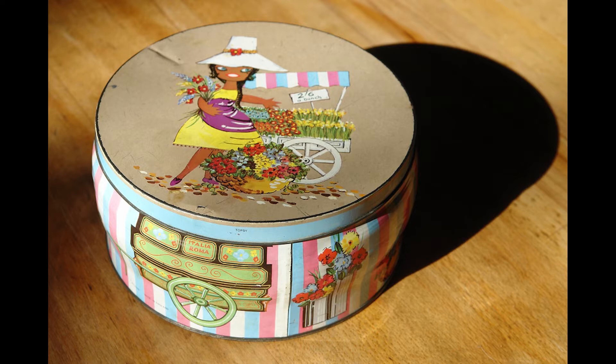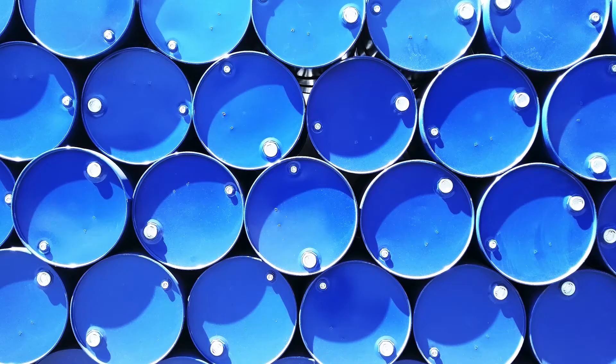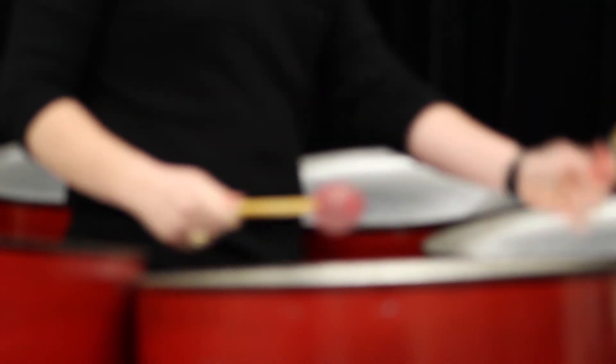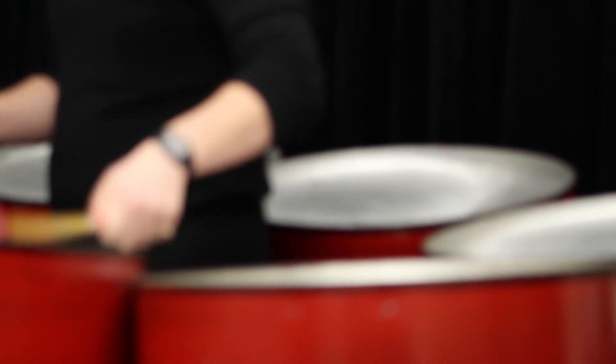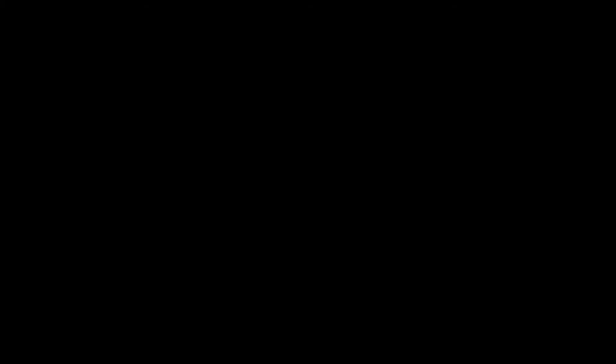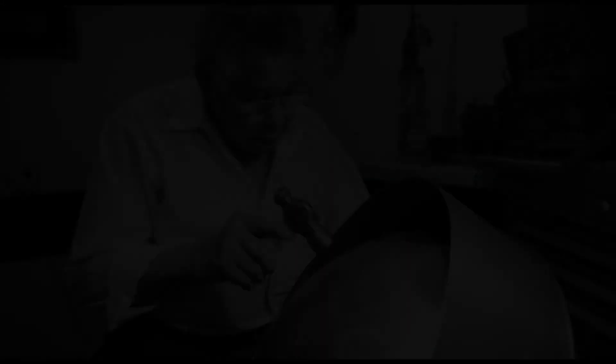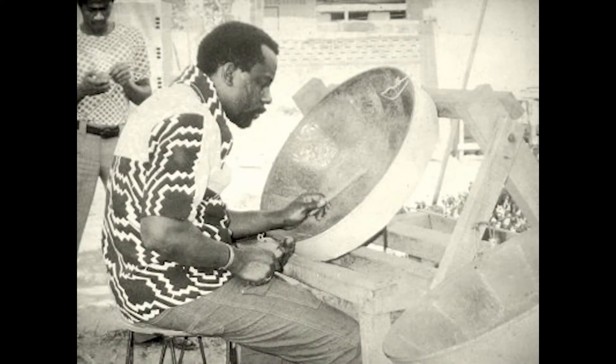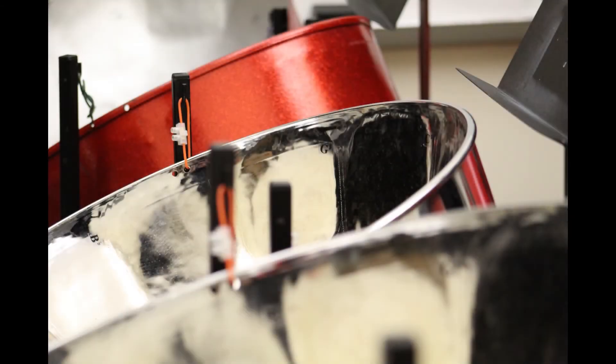Early on, biscuit tins were used as a main source for the creation of these instruments, but eventually 55-gallon oil drums were used. These drums were prevalent and easy to come by on the island because the U.S. Navy had set up oil refineries in Trinidad, creating a large amount of excess waste that Trinidadians were able to use to their benefit. Through much experimentation and the inventiveness of major steel pan innovators — such as Winston Spree Simon, who invented the first ping-pong steel pan; Ellie Manette, who gave the instrument its concave shape to make it easier to play; Anthony Williams, who organized the pitches on the pan by intervals of fourths and fifths; and Bertie Marshall, who gave the steel pan its signature sound by making developments in harmonic tuning — the instrument evolved to be more musical and more durable.